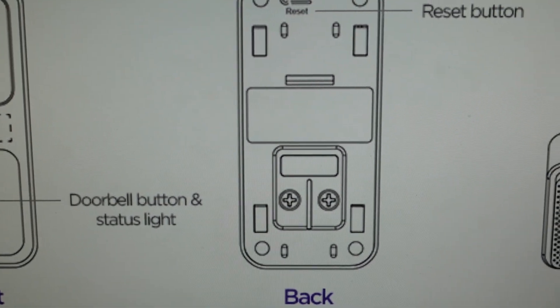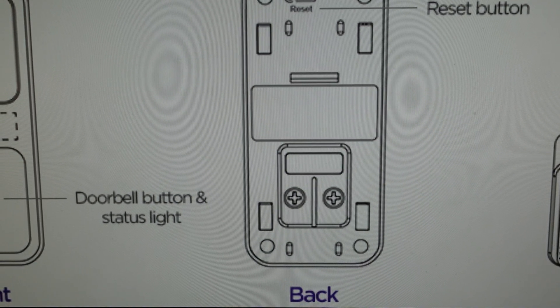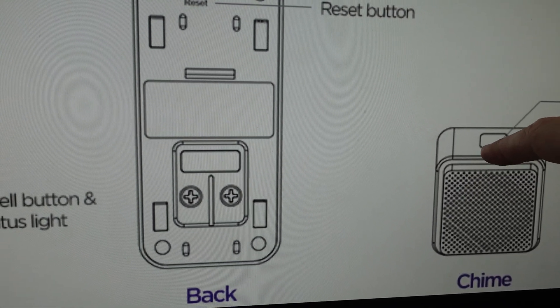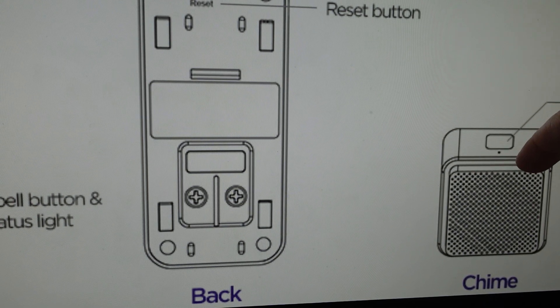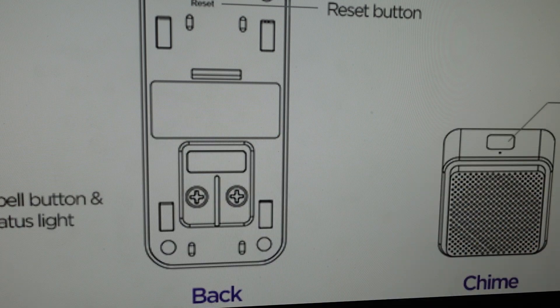Once you do that, plug in your chime if it's not already plugged in, then press and hold the setup button for about five seconds until you hear it say 'reset successfully.' Once you've done that, everything is reset and you can go ahead and set everything up as a new device.